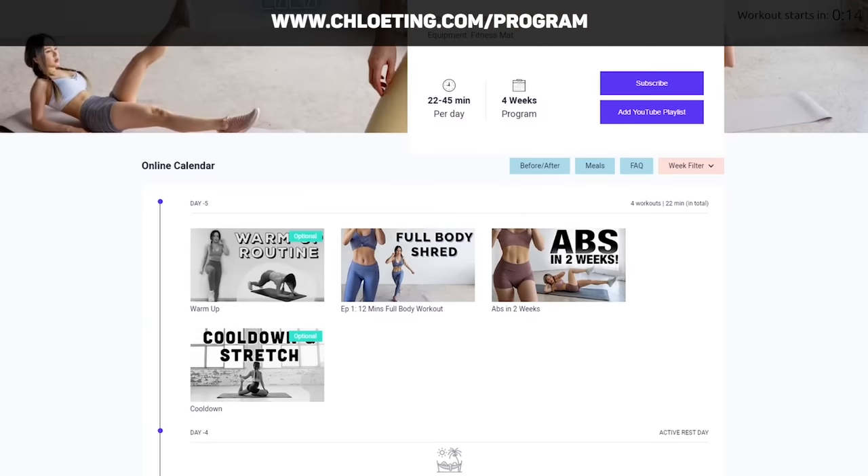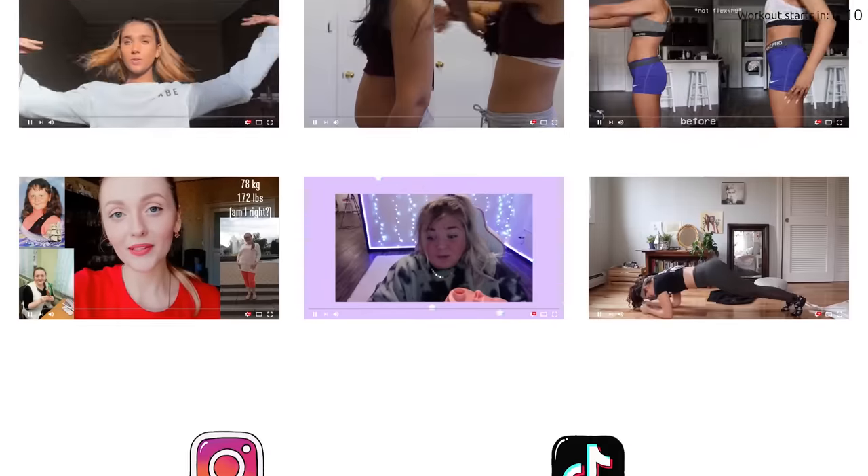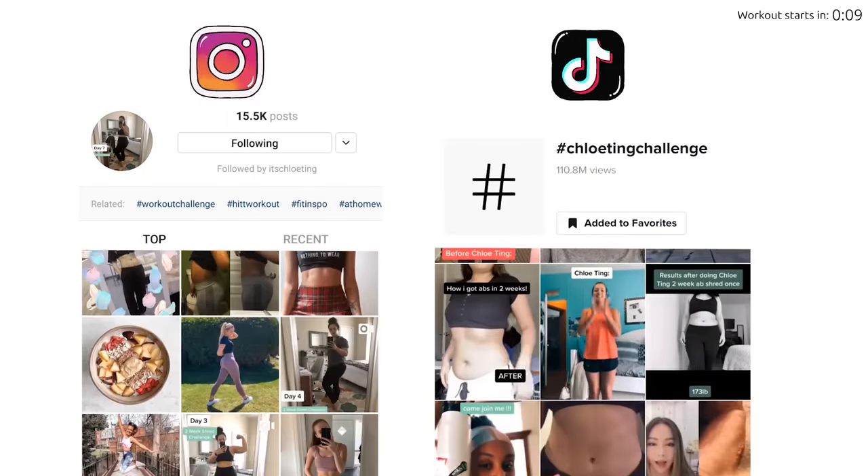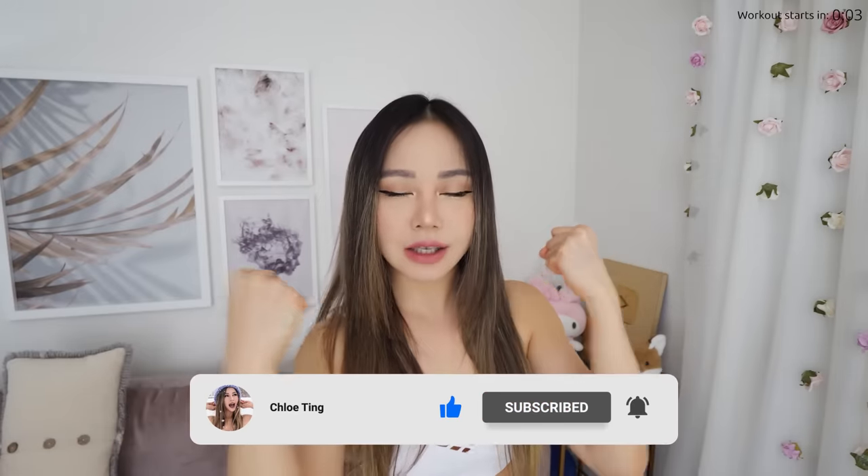You can find a full four-week schedule on my website and do share your journey across YouTube, Instagram, and TikTok. We've got an amazing supportive community who's here to support you. Now smash that thumbs up button and leave a comment down below and let's jump straight into it.